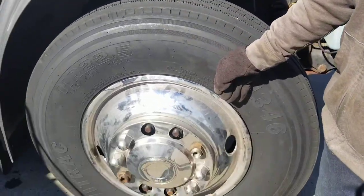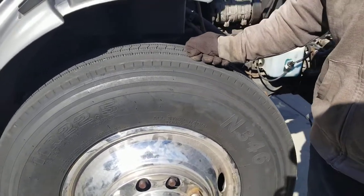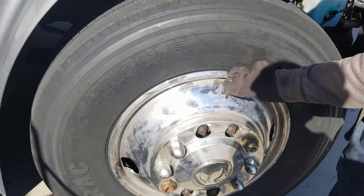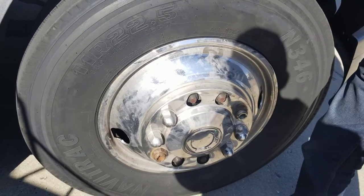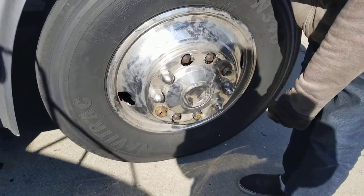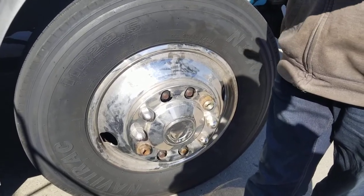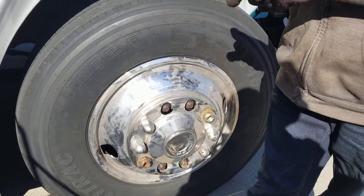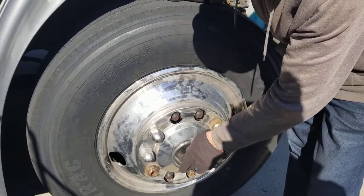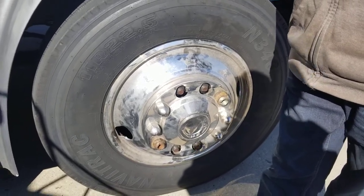Inner and outer tire — no cuts, no bulges. Tread depth no less than 4/32. Front tires, you cannot recap or retread. Tire is properly mounted to the rim. Rim is not cracked, dented, or welded. All your lugs have to be there and tight. No rust trails, no shiny threads — rust trails or shiny threads indicate that a lug is loose. You have a hub seal here — the hub seal cannot be cracked or leaking. And there cannot be any missing bolts or nuts.